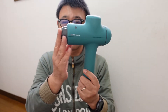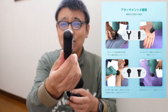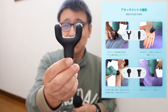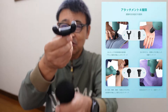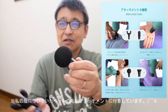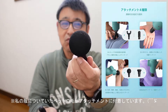ヘッドの部分なんですけども、4種類ついてます。とんがってるやつ、足の裏とかね、ツボを押さえみたいな感じの使い方ができるんじゃないかなというふうに思います。それからこれ、Y字型、U字型っていうんでしょうかね。これ、背中の背骨を中心にこう、ずーっとマッサージするのに使える感じですね。丸いやつは、体全体揉みほぐしというか、よくマッサージ屋さん行ってやられるような感じのものになります。